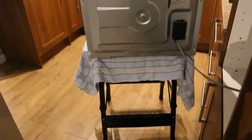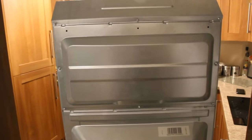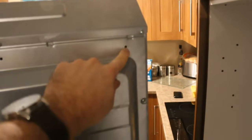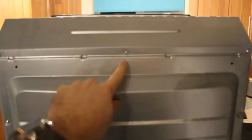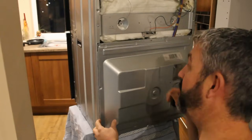Once the oven's out and resting on something secure like this workbench, you can access the back and undo all these screws. There are 13 in total. The top cover will slide off like so — remove that and put it out of the way.